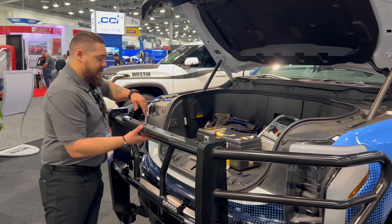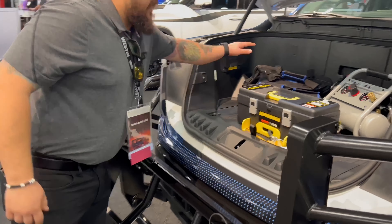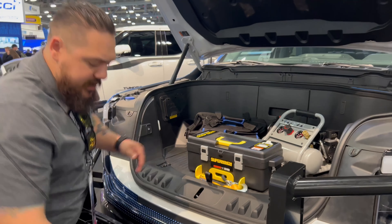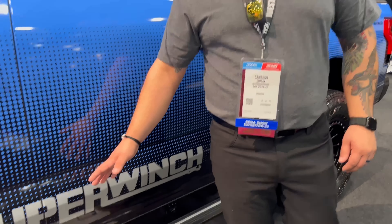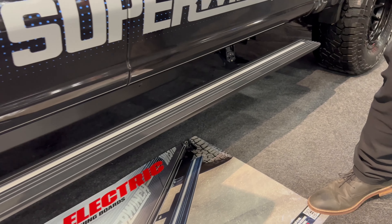If you need more access in the back, what you can do is fold the center section down and you can have full access into there to get whatever you need. Now we're on the side of the vehicle, featuring our new power step. Everything is going to be included with this kit to get it installed — it's full bolt-on, no drilling required.